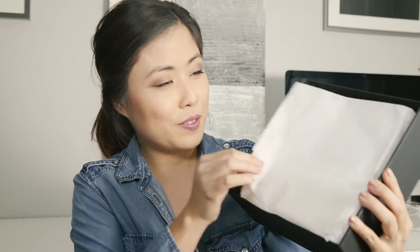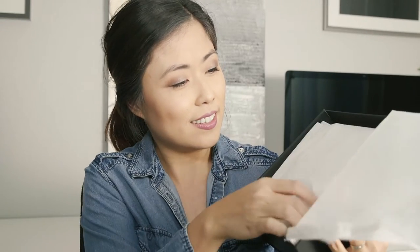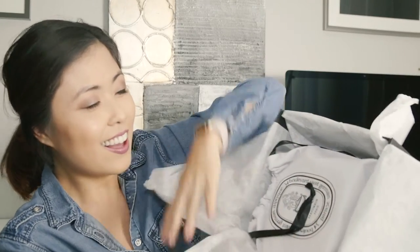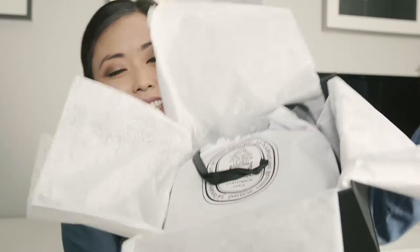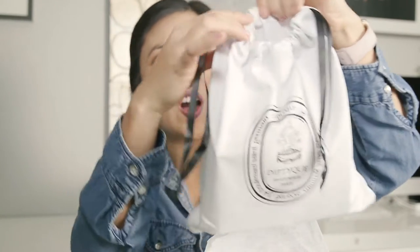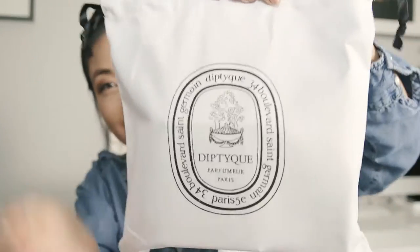I don't know if you can see that — it's beautiful. This is so nice. This is what it looks like. So I ordered mine during the Black Friday event, and they were giving away a little gift along with the purchase. This is what it looks like — there's nothing on the back. It's a nice cotton white bag with a design.